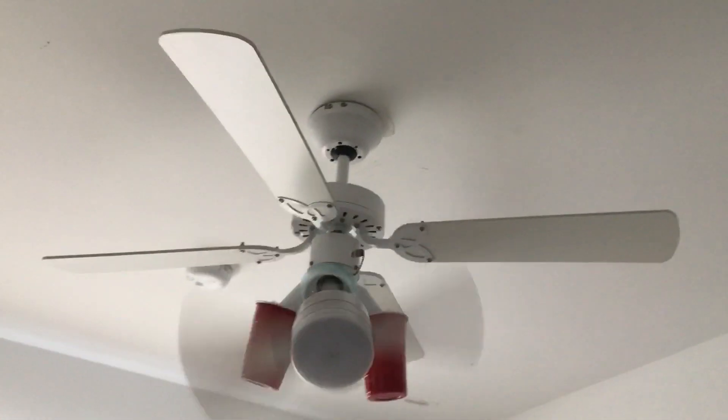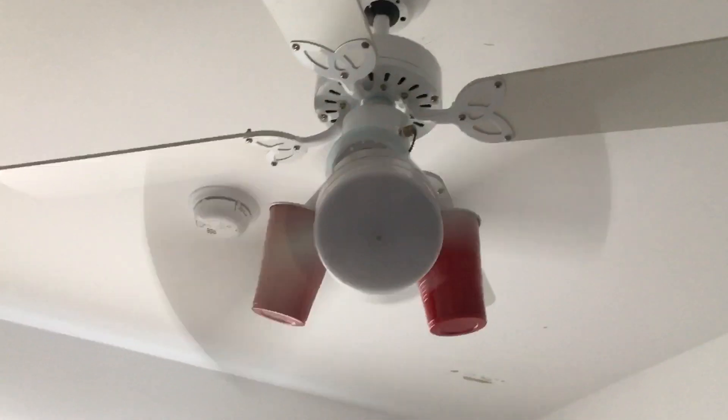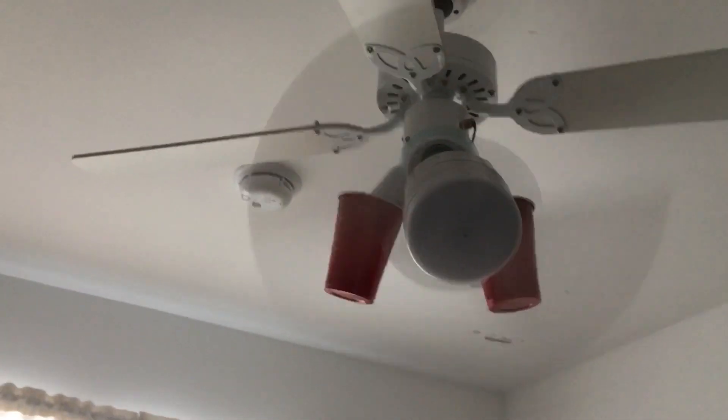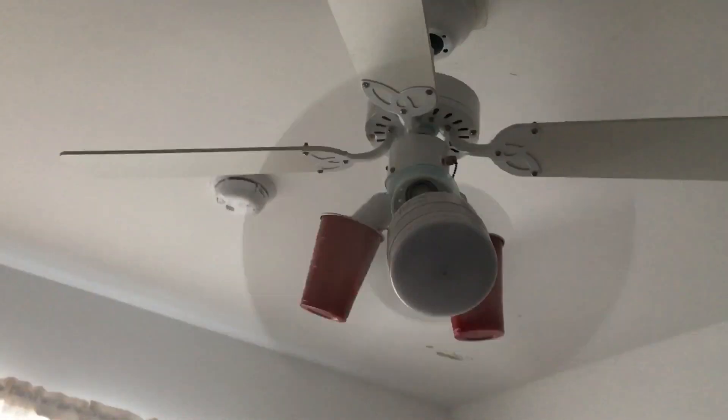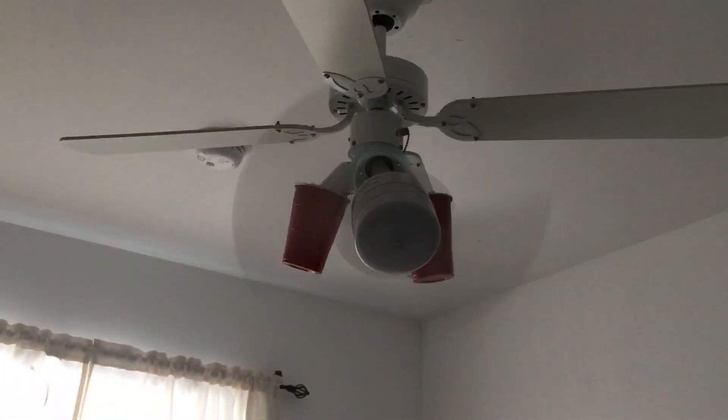Looks like it's going at your average slow low speed — a decently good low speed. Here's medium. It might get really cold in here. Sounds like industrial — I don't know if you can hear it.